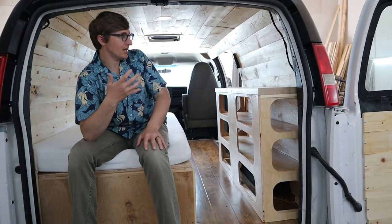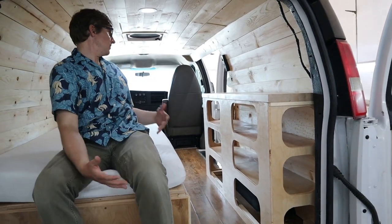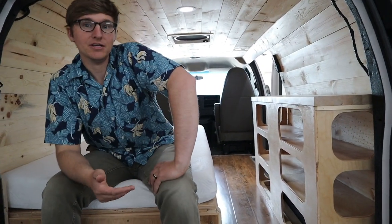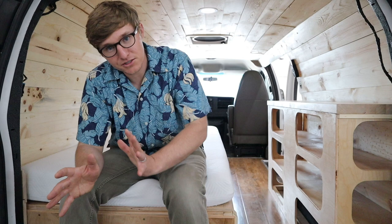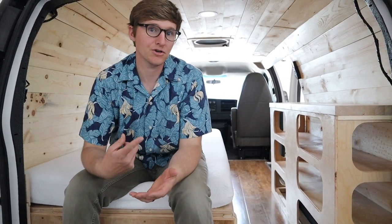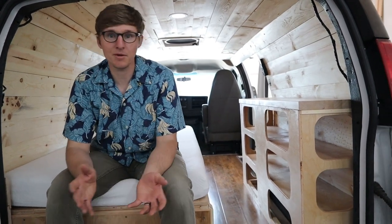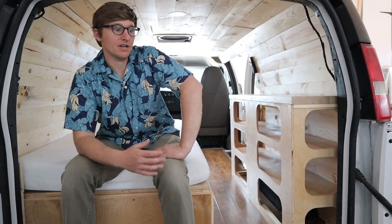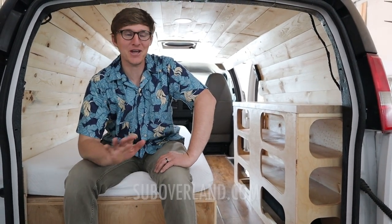Van builds are more expensive than their suburban models, but still really well priced. The big benefit of the van is the space — it's easier to live out of for some people. The downside is that this is a two-wheel-drive, rear-wheel-drive van. You can get to a lot of places with all-terrain tires, but the four-wheel-drive aspect is something some people just have to have.